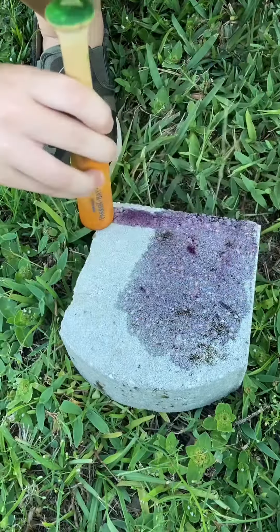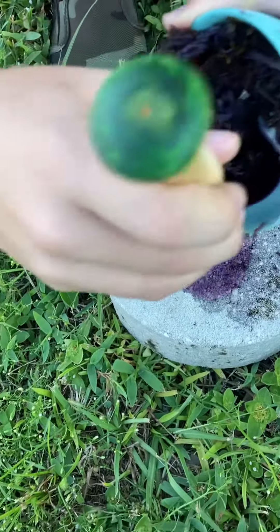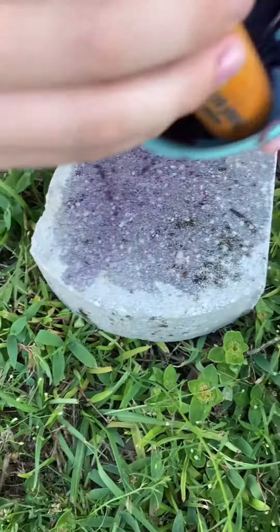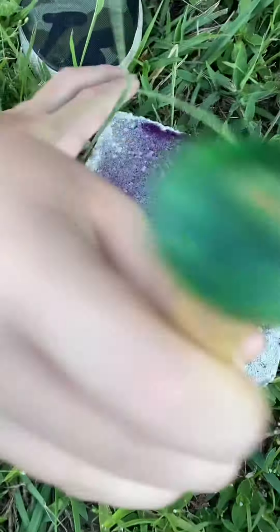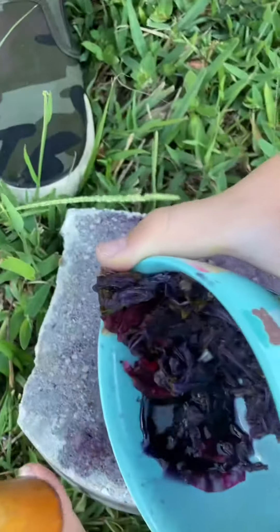Right now I'm just smearing it all over this brick. I'm using purple flowers and just a little bit of water. And as you can see, it actually works.